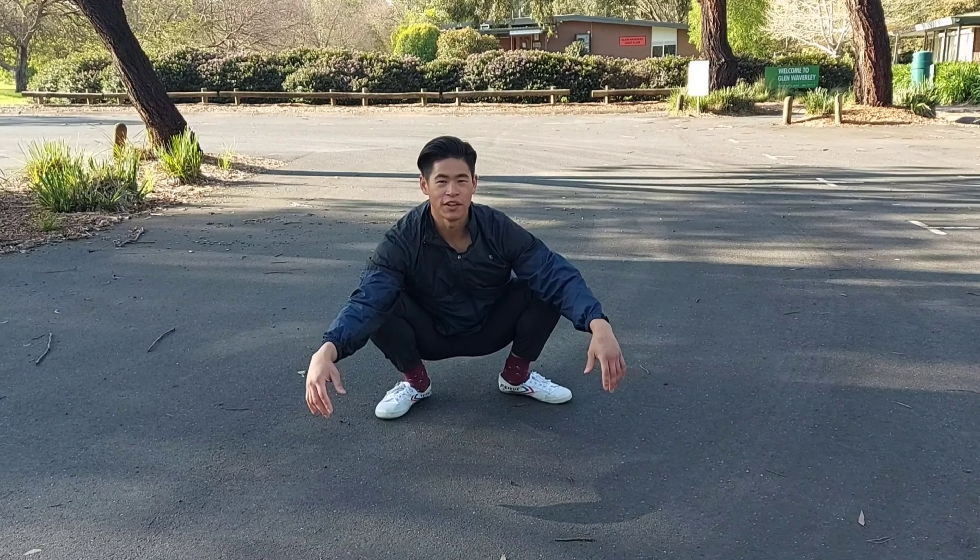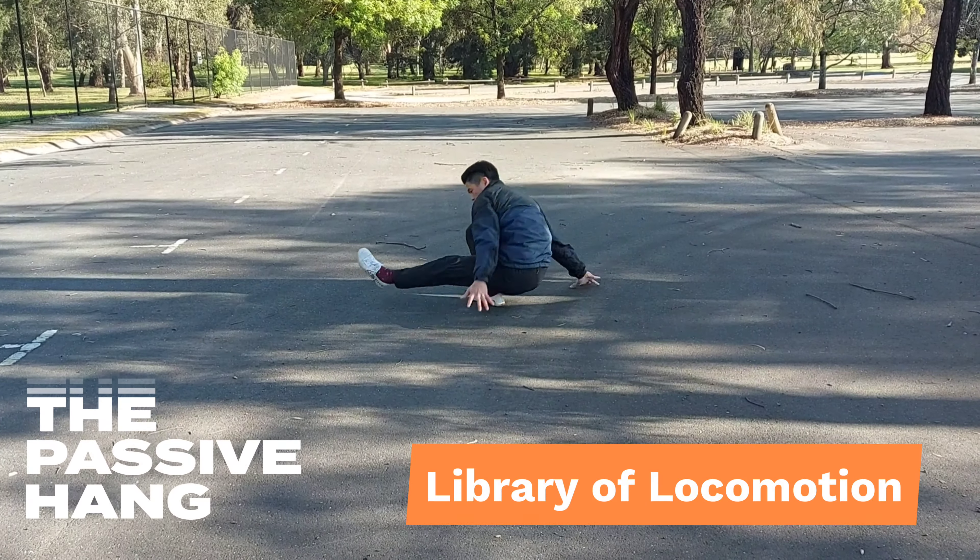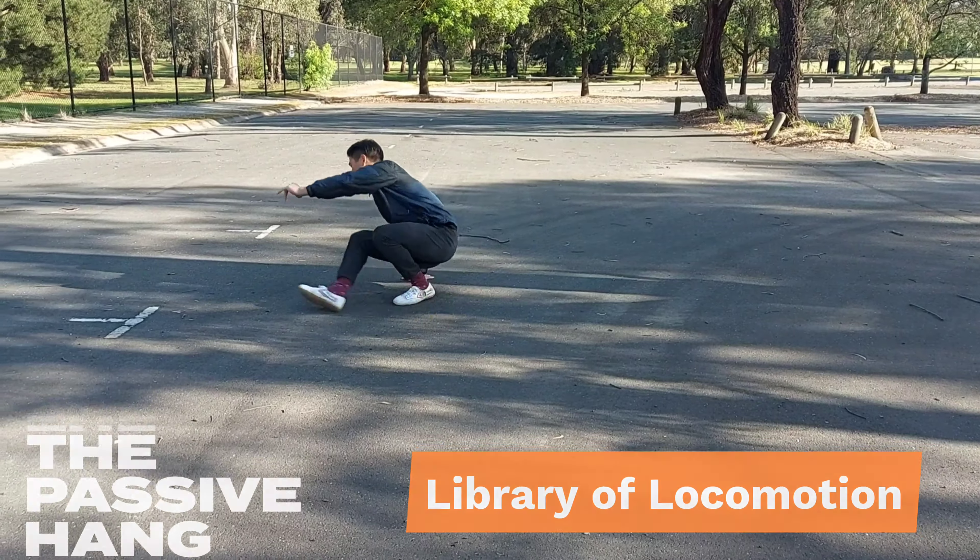Hey guys, Faeon here and today I'm going through the duck walk into cross sweep. This is integrating two movements we've gone through before, one being the duck walk and the other one being the cross sweep. The duck walk into cross sweep starts with the duck walk and then you sweep the leg around to exit into cross sweep.